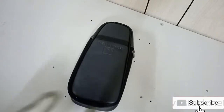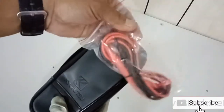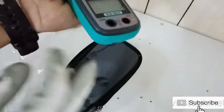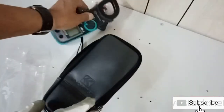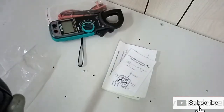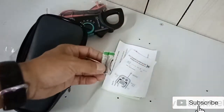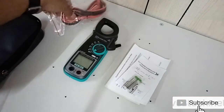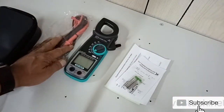This is what we have inside the case of the new Kyoritsu 2007R. We have the test leads and the unit itself — it's very nice, and it's shockproof. We also have the instruction manual and the battery. We will now put in the battery and check our new Kyoritsu 2007R with its special feature of True RMS.